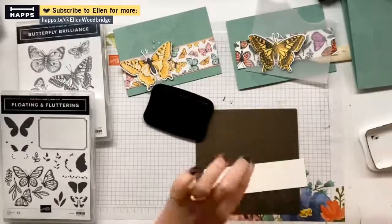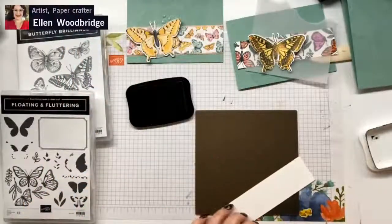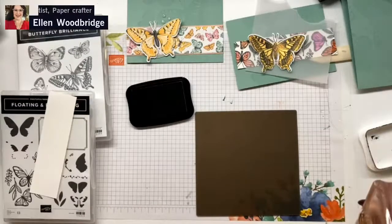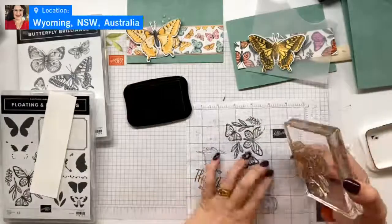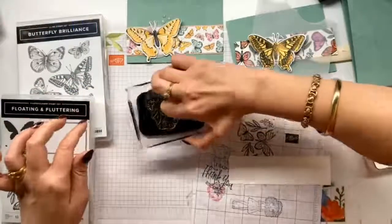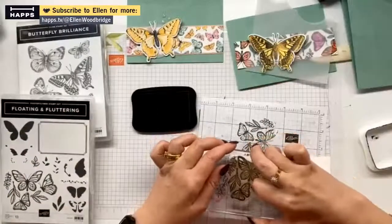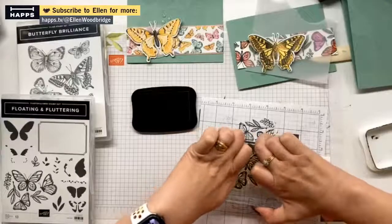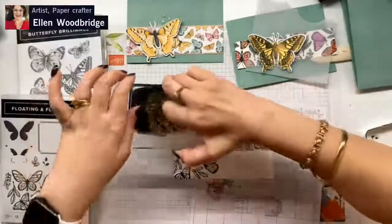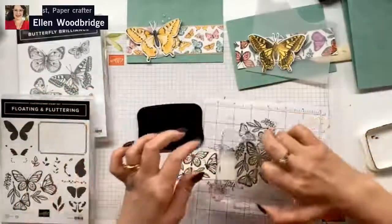And then we start again. I do just have my silicone mat under here, just to give a little pressure so we can get a better impression. Let's ink this off again. It'll be what it will be. It doesn't matter because this is our background. So this bit does not have to be perfect in any way, shape or form.